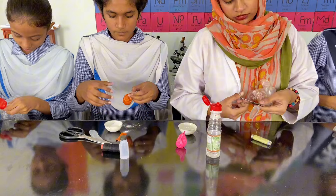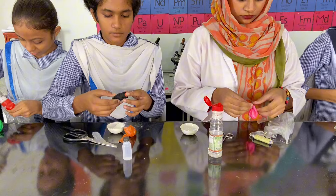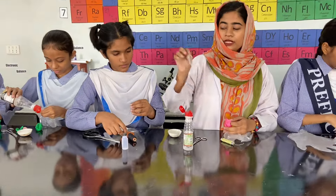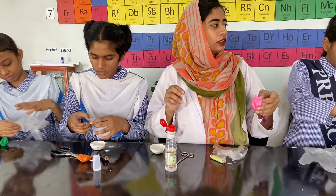Pack it and cut. Now we will add this vinegar inside the balloon which is having baking soda.